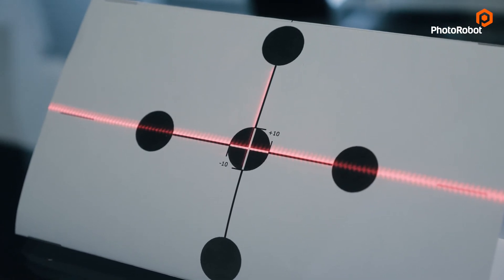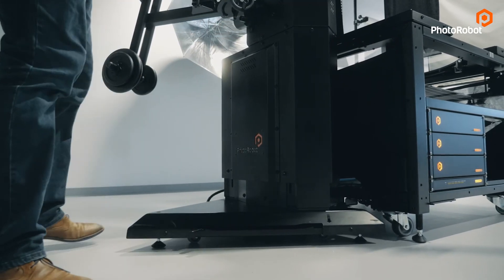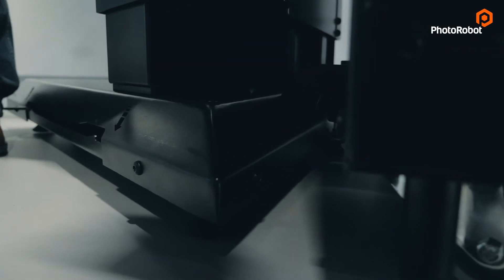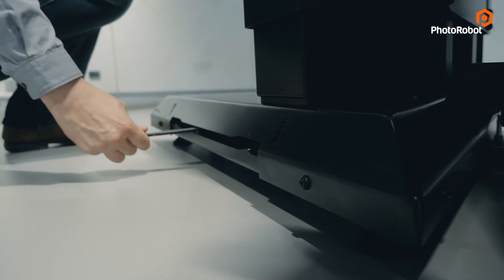If doing this frequently — for example, in the case of using the robotic arm partly with a table and partly with a platform — you may want to order an optional docking station, where you just push the arm in and lock it in place. To unlock it and get it on the retractable wheels, you just move this bar from here to here.